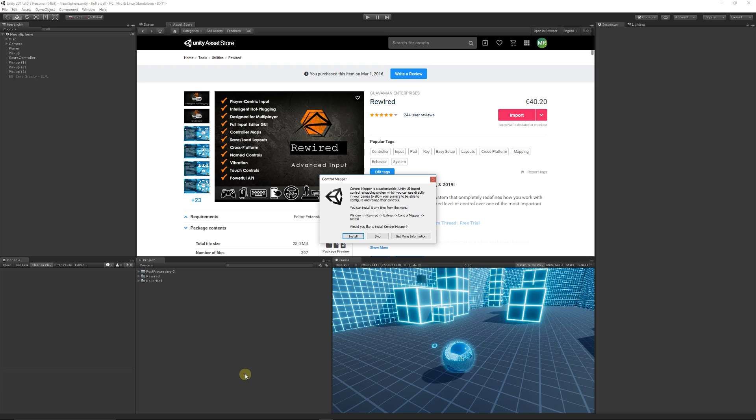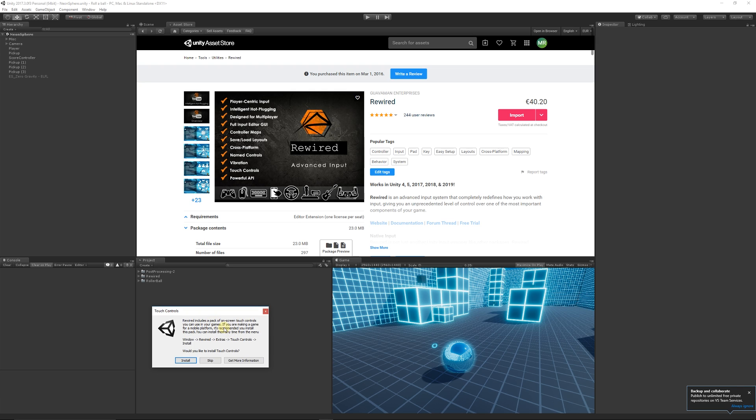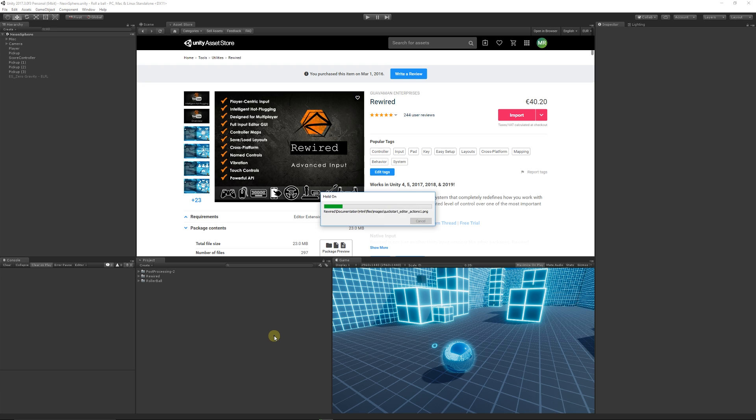You want to add the settings to your project. It will then add the Control Mapper, which is a customizable Unity UI-based control mapper. If you want to let players remap controls in your game, you can install this too. I'd recommend installing it now rather than later. It then asks if you want to include a pack of on-screen touch controls — skip if not needed. You can also install the documentation, which is worth having.